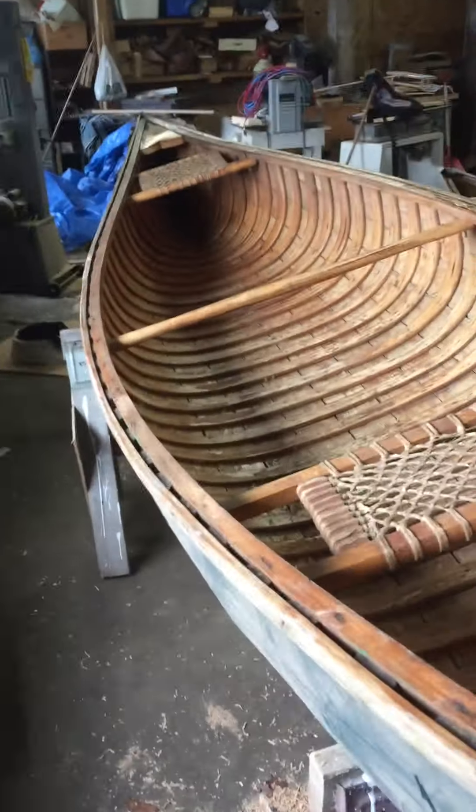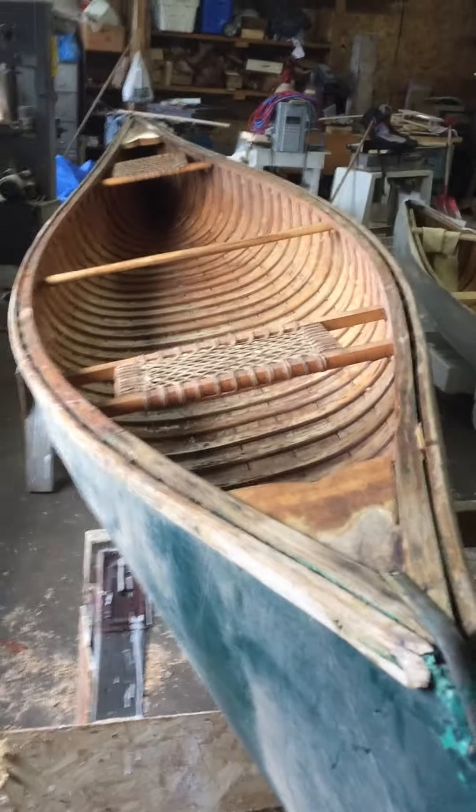Other than that, she's in pretty good shape.